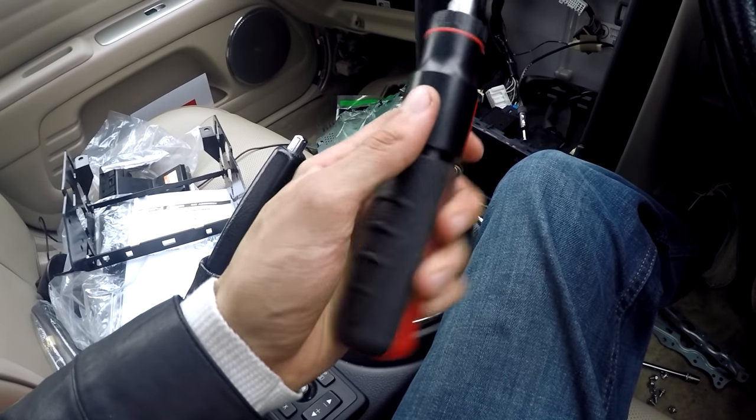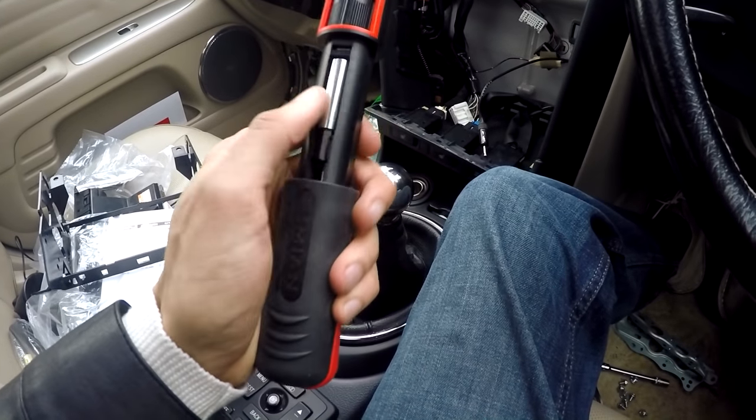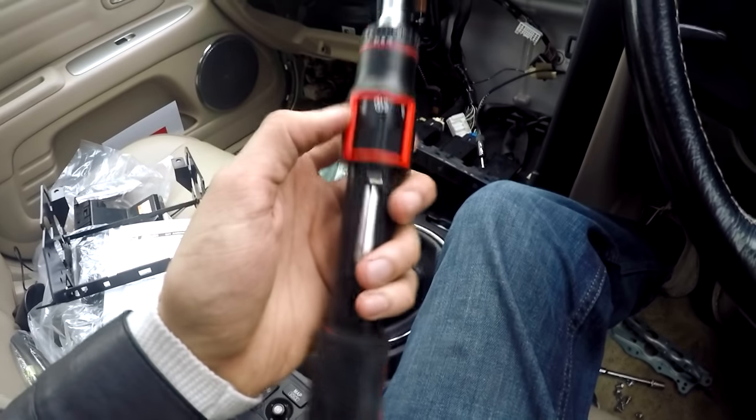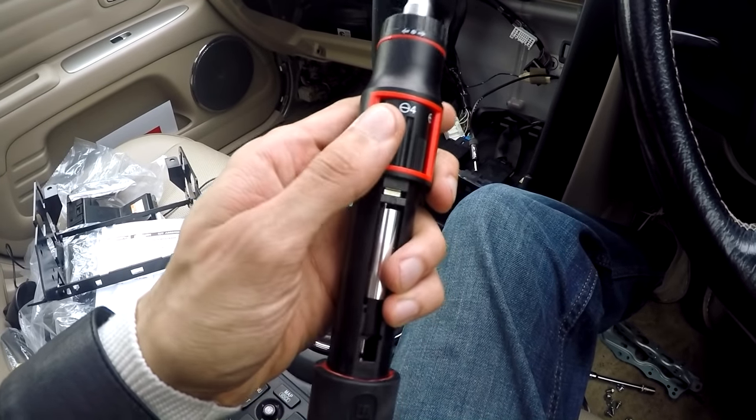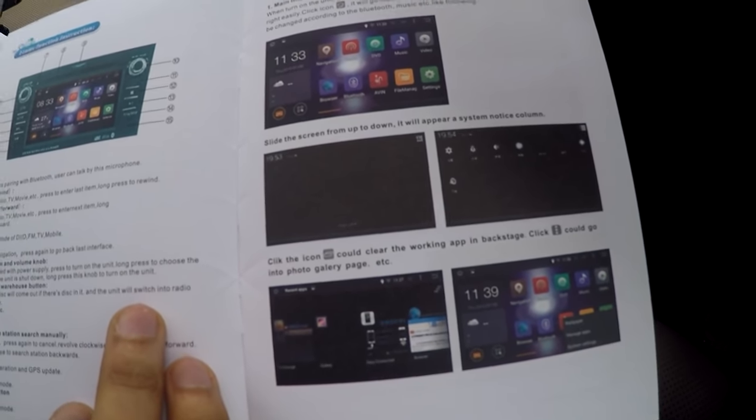So this is my new screwdriver — I ordered new tools as well since I didn't have any proper tools. This thing: you push it up — it's easier with two hands — you push it up, you twist it, and then you push it down and it's locked. It just blew my mind.